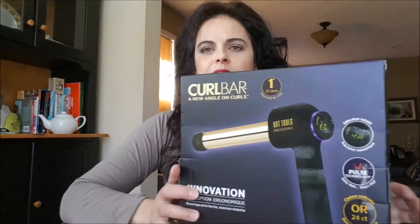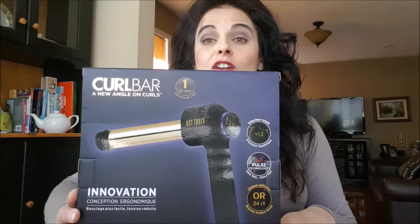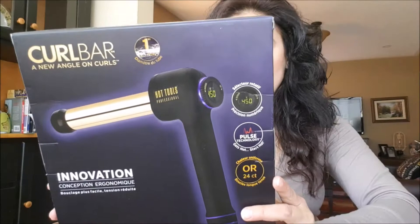Hey everyone, it's Bria from A Mother World. Hope you're having a fantastic day. Today I'm going to be trying out for the first time the Curl Bar — a new angle on curls. It's an innovative ergonomic design. You can curl your hair with less strain. And I am going to try it out right now.